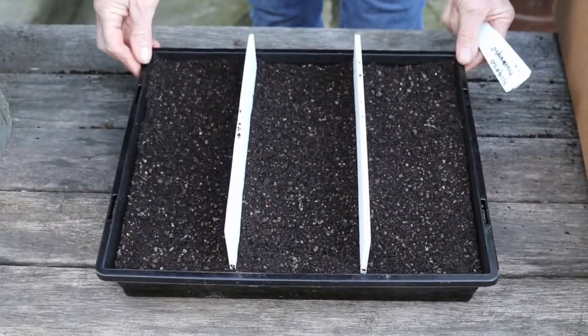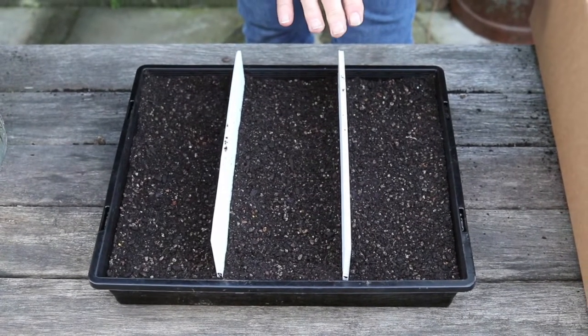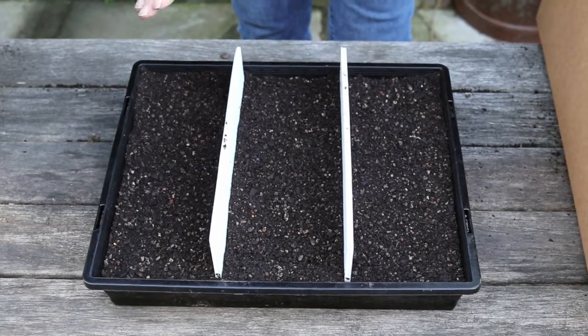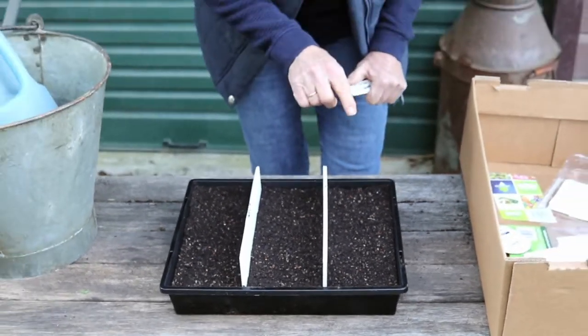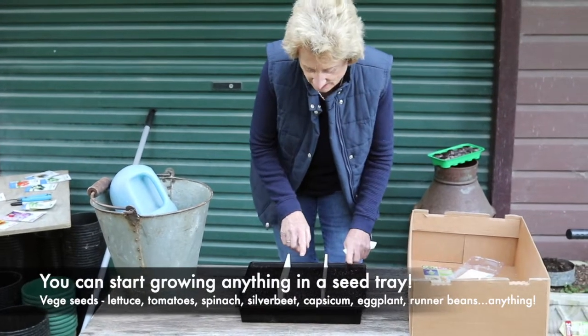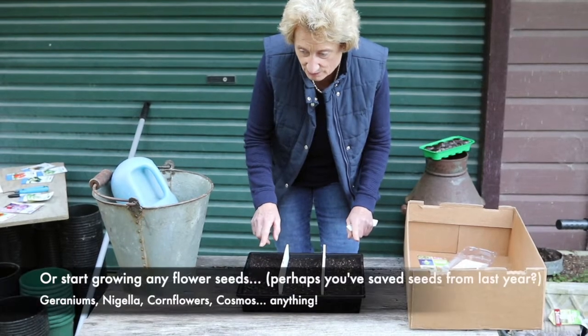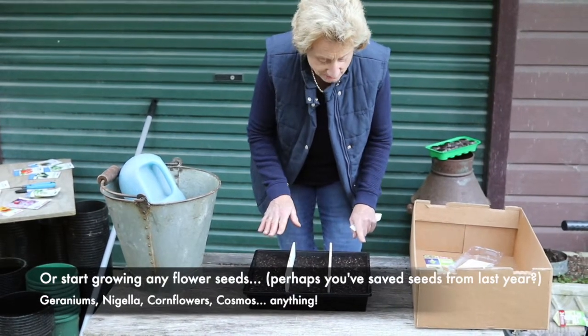I've prepared this seed tray with my seed mix and divided it up into three sections so I can sow three different types of seed. In this instance I'm going to grow three different types of nigella, but you could be growing anything — lettuces, tomatoes, spinach, silverbeet, geranium seedlings — anything you could grow in this type of tray.